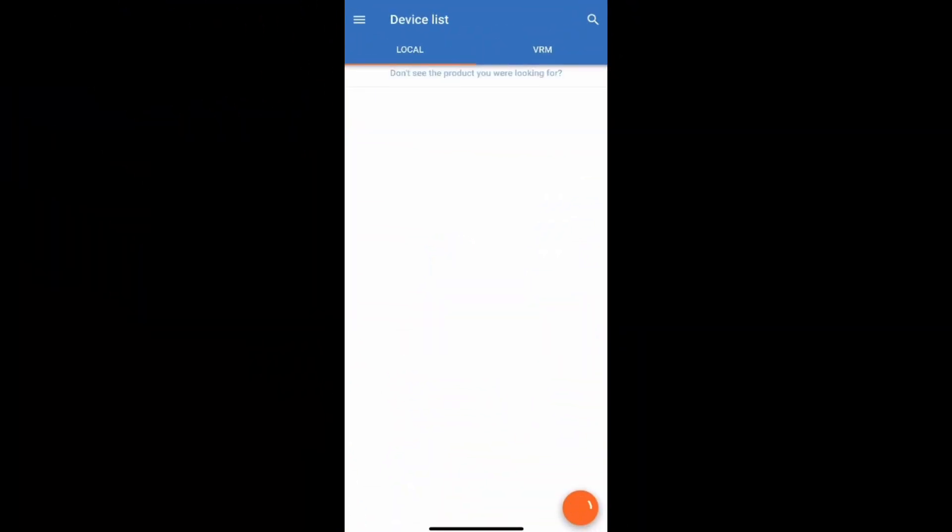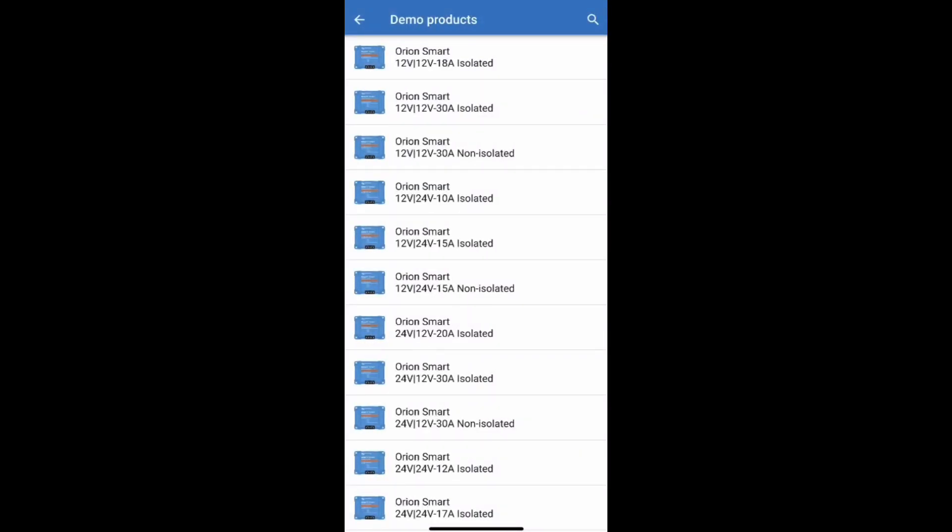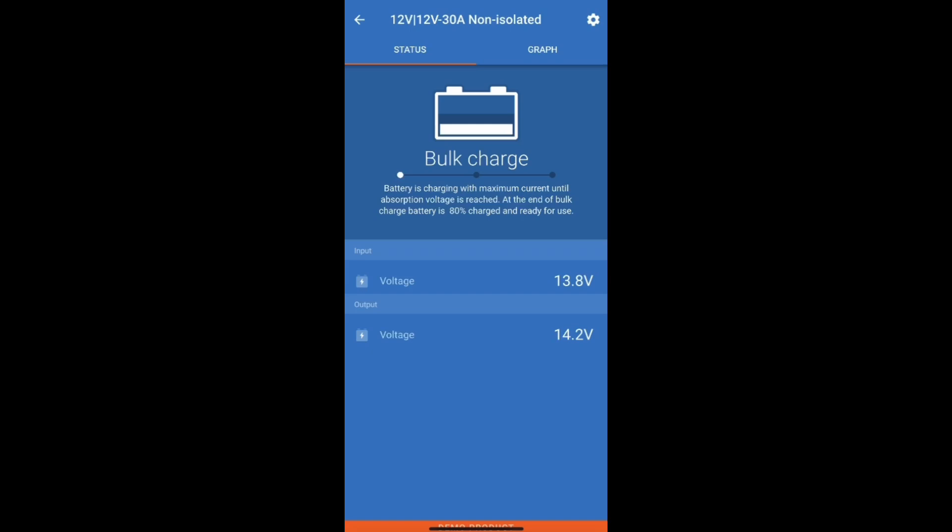Then open the Victron Connect app. This app is free on Apple and Android devices. Once you open the app your device will appear, but we're using a demo device so I'll show you on here. We'll just select our charger, and this is the first screen that you'll see once you open the app.